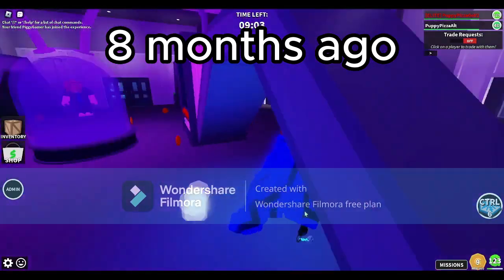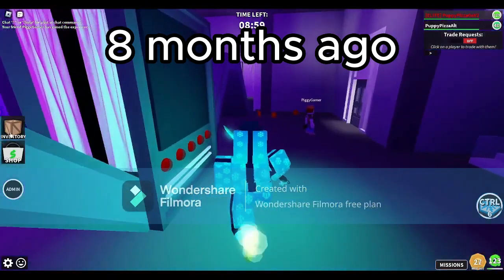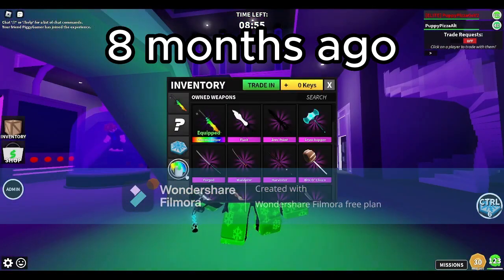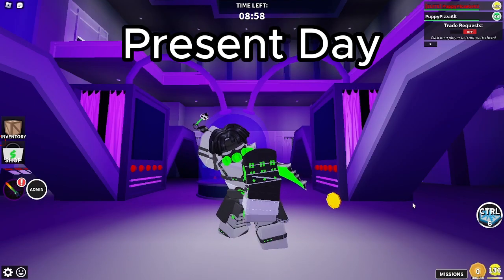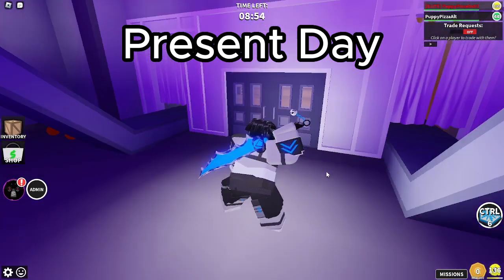Alright, so about eight months ago I reviewed the Baconator skin while it was still in the present. And cut to today, we got the skin right here. So without further ado, let us begin our little review.